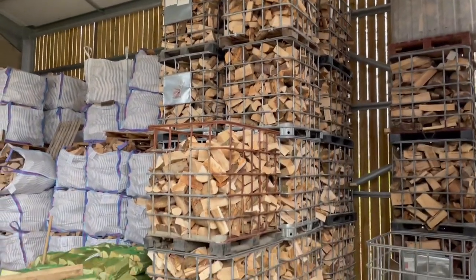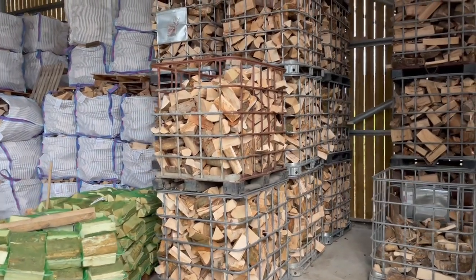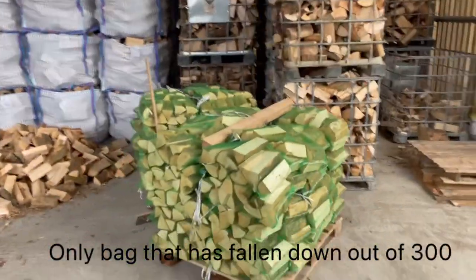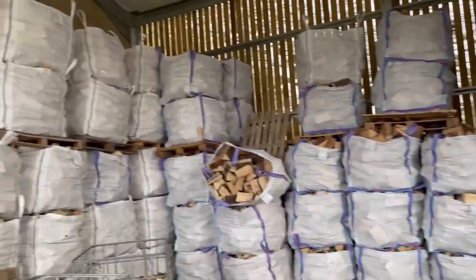I've got a fairly good stock of kiln dried in at the moment — 18 cages, got 100 nets going out today, season stock.